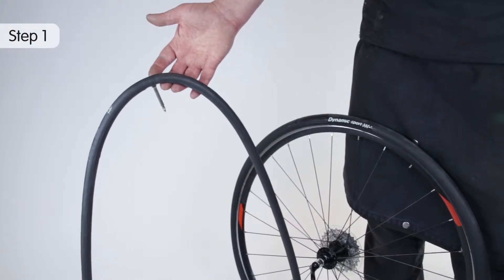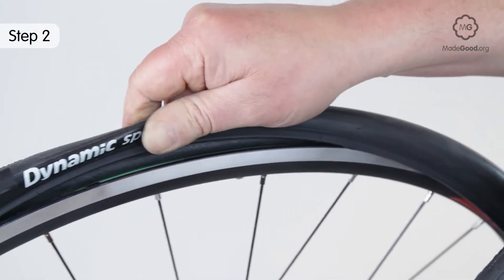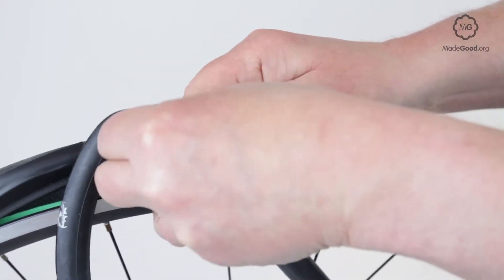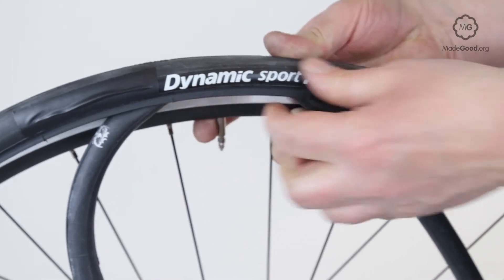Inflate the tube until it just holds its shape. Push the off tyre bead towards the on tyre bead to expose the valve hole. Push the valve through the hole and feed that section of tube into the tyre.